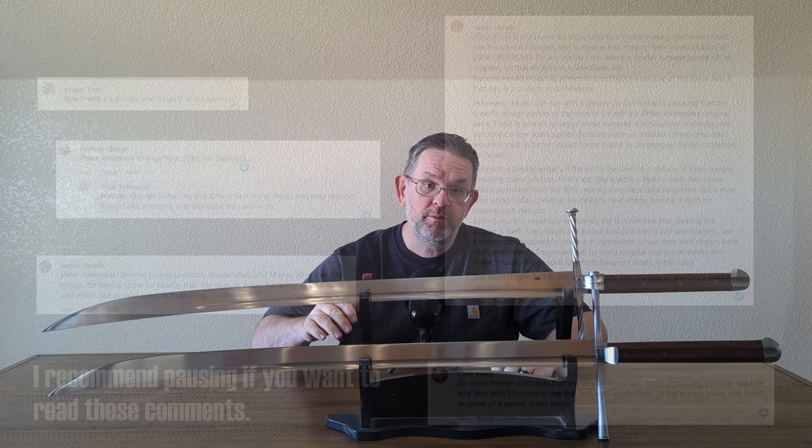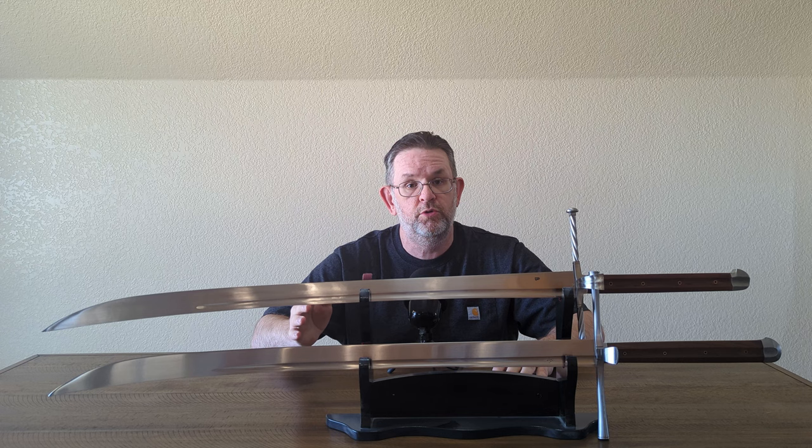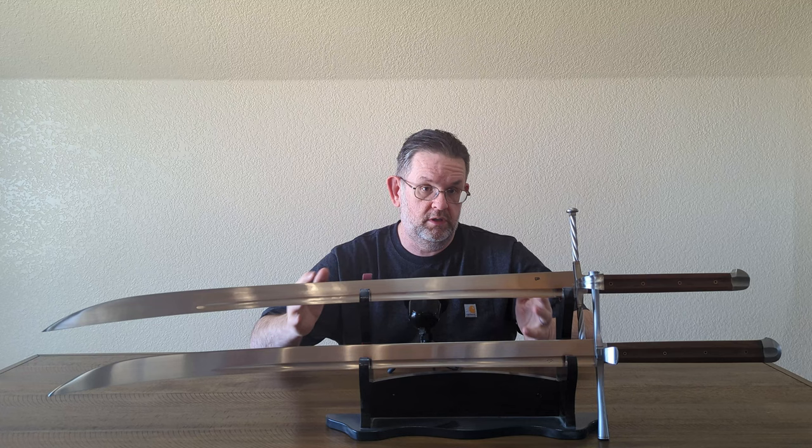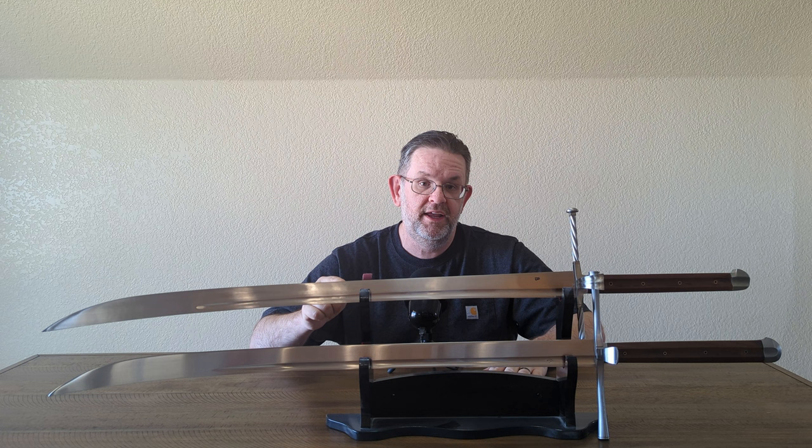I told Mr. Johnson that I would include his objections in this review. I don't want to give just one side of the story, so I reached out to Cult of Athena to ask if they had any response. Their owner said he was reaching out to Mr. Johnson to discuss this, and he said he would provide me with a statement for this review. As of this recording, I had not received that statement, but I said I would put it in if I did.